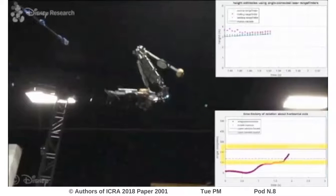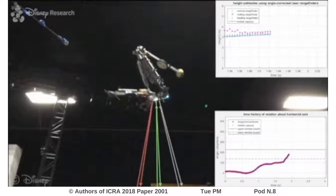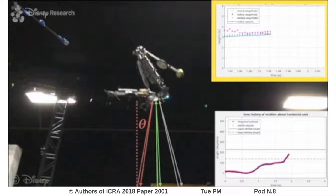When the top link of the robot enters a particular range of angles, we assume that the rangefinders are in position to receive a good return from the ground. The microprocessor then corrects the raw measurements, using its knowledge of the respective angles, to generate the height data plotted in the graph at the upper right. Here we see the data from the centered rangefinder, the leading rangefinder, and the trailing rangefinder, all compared against the ground truth obtained from the motion capture system.